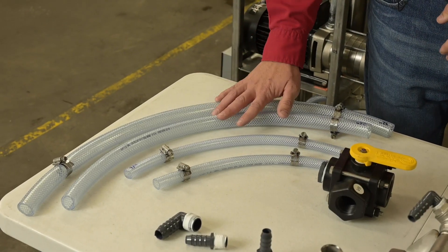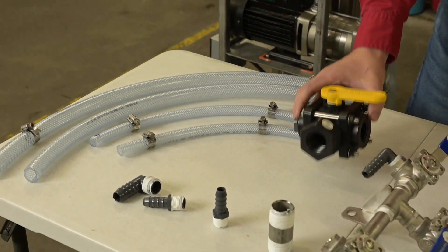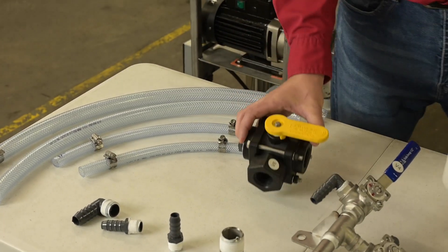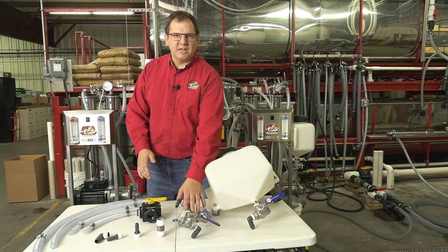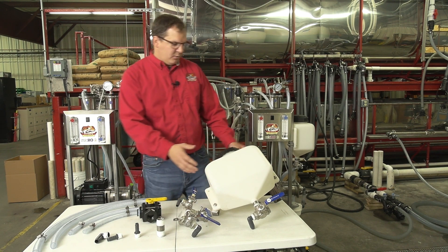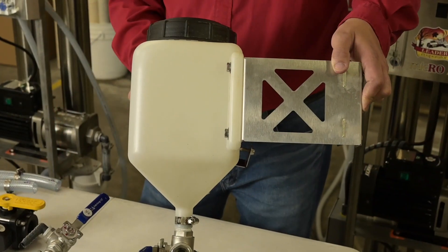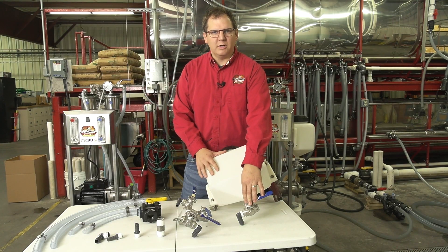So we've got this kit here, we have all these parts: clear braided hose, banjo valve, all of the fittings to assemble. We actually assemble this in-house for you. So this is the stainless steel three-way ball valves. We have the plastic wash tank with our bracket to install as well and the three-way stainless steel valve included as well.